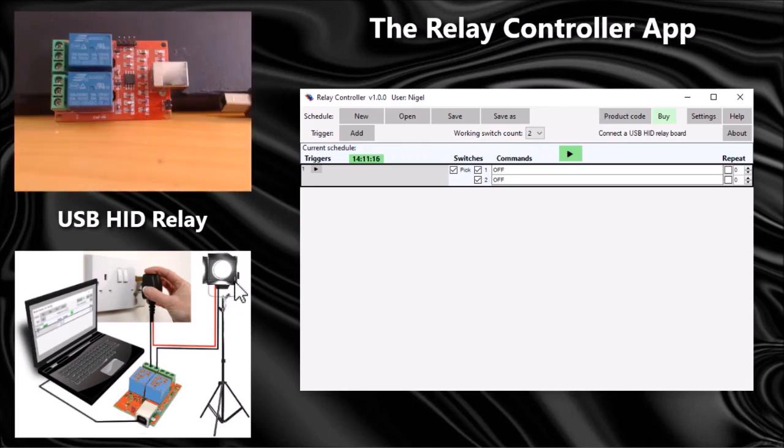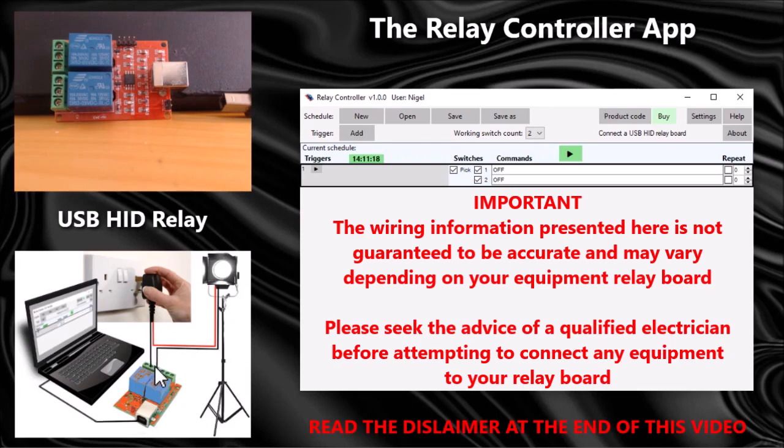The way to connect your equipment is to take the neutral through the switch and the live straight through to your equipment. Obviously you can connect as many pieces of equipment as you like to the switches.